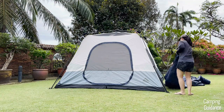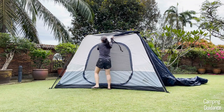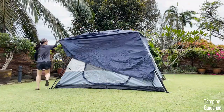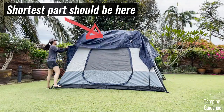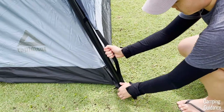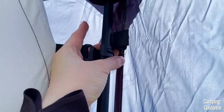Then grab the rainfly and drape it over the tent. Because I'm not very tall, I usually grab one corner of the rainfly which has this webbing and get it up over the tent, then walk around the tent while dragging the entire rainfly along. When the entire rainfly is up on top, I move it around to get it into the right position. Just remember that the shortest part of the rainfly is at the front over the door, and the other three sides have much longer rainfly lengths. Once in position, look for the four buckles at the four corners of the rainfly and clip them into the other end of the buckle at the bottom of the tent. Tighten the strap by pulling the rainfly strap with one hand and the buckle strap with the other. There are also velcro strips on the rainfly to attach to the poles — two for each pole, but I usually just use one velcro strap per pole.